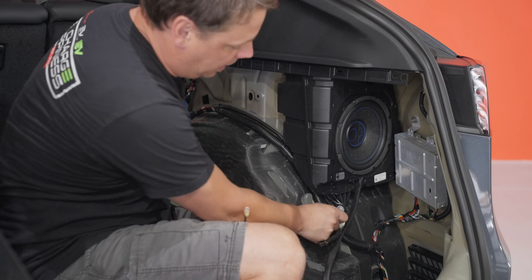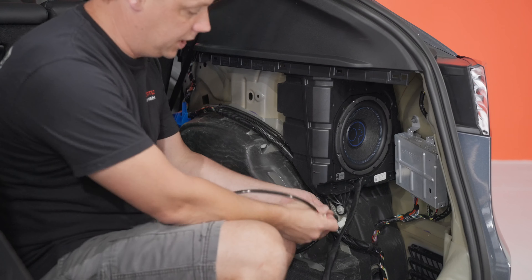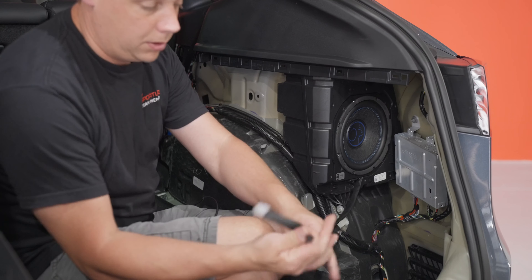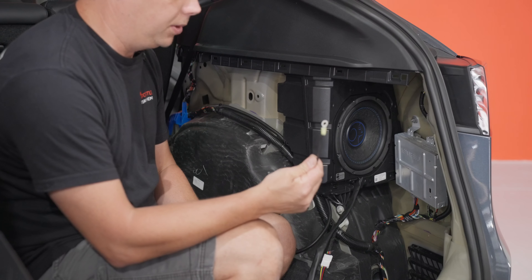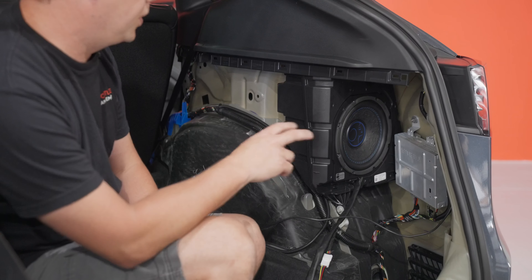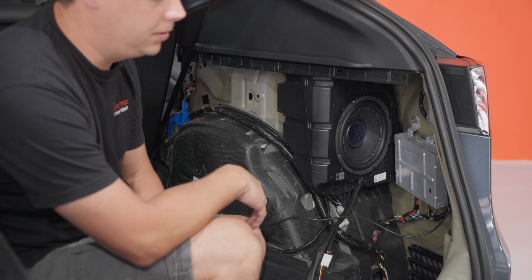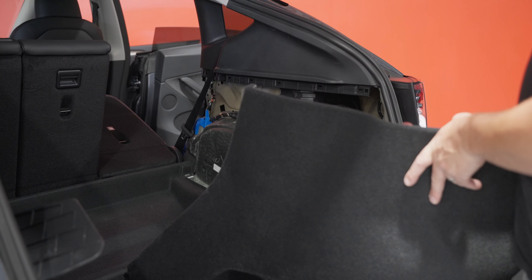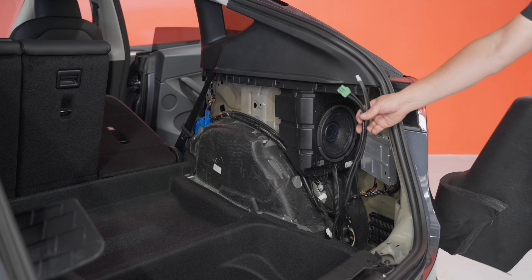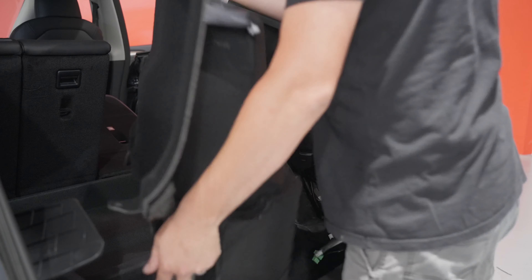Now you've got your original input to the subwoofer here. Plug the cable from the box into your original input — this is going to go down to your aftermarket amplifier along with your new subwoofer. You've also got a grounding point right here that we're going to undo. Then we're going to replace the factory carpeted panel, put the amplifier in, and put all the other pieces back together.